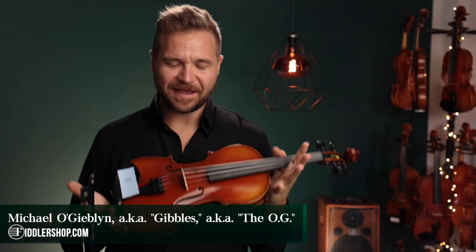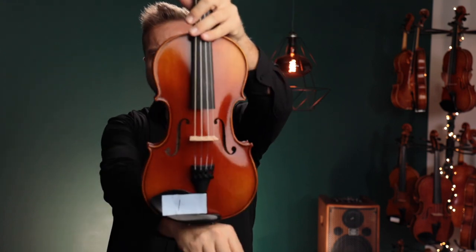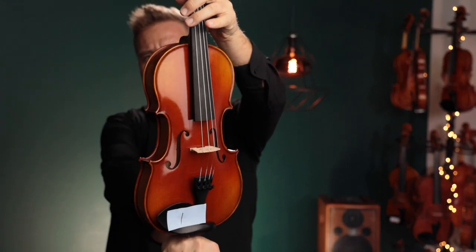Hi there, I'm Michael with FiddlerShop.com and this is a video for our dear customer Jack. I have two of the Fiddler Man Artist Violins for you to have a look at and have a listen to.